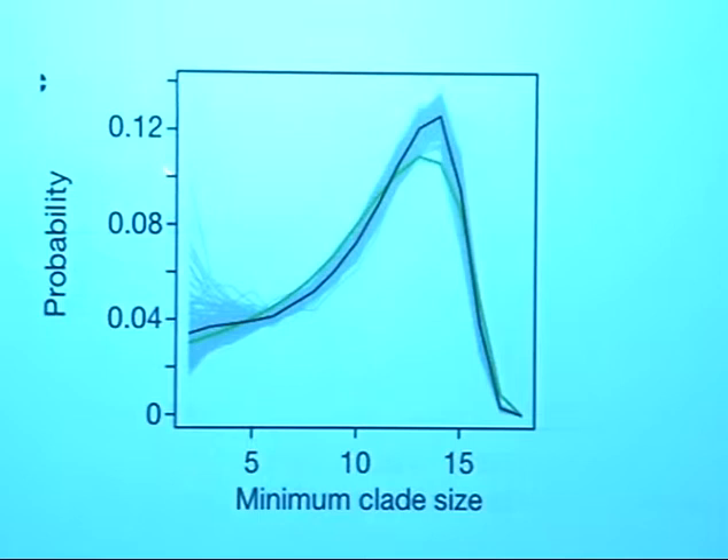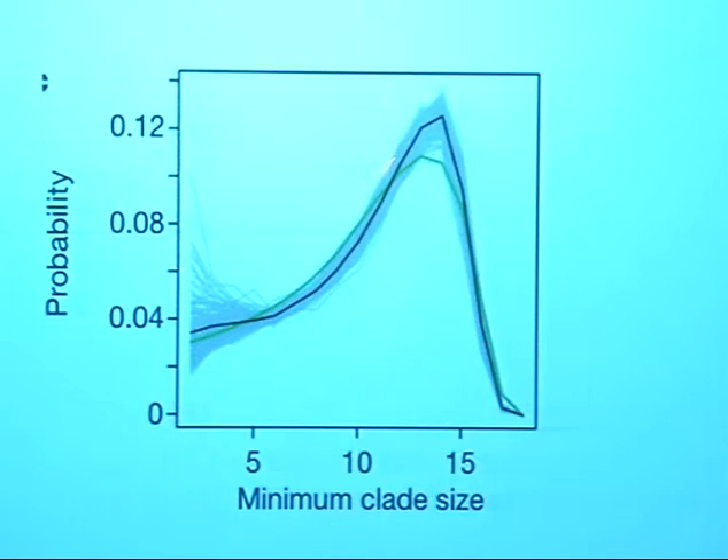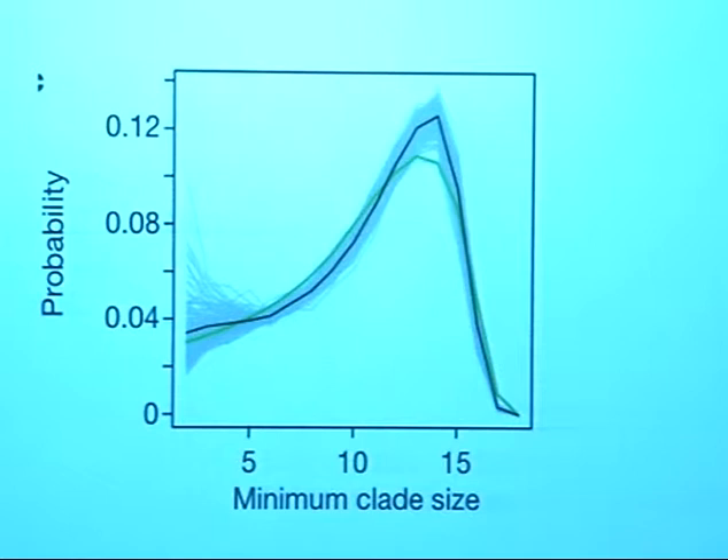If you ask how closely any given pair of accessions are related as you go across the genome, it varies. For some of the genome a given pair will be the most closely related of the 19; go somewhere else and they'll be the most distantly related. This distribution of minimum clade size summarises how closely related a given pair are. Each grey line represents a pair of the 19 accessions — there are 171 pairs. The black is the average and the green is what you'd get by chance. You simply can't apply a simple phylogeny — the ancestry varies really rapidly across the genome, and most of the variation is very ancient, predating the recombination which has been mixing things up.